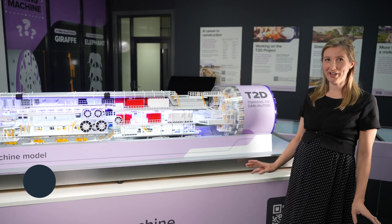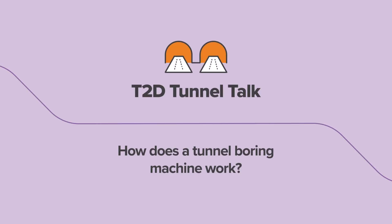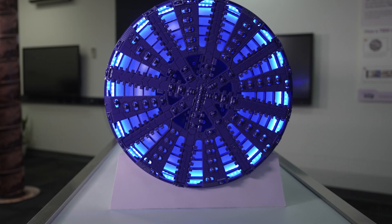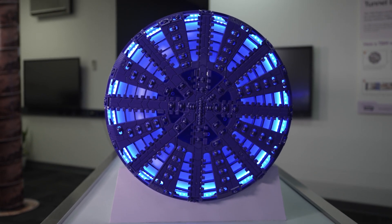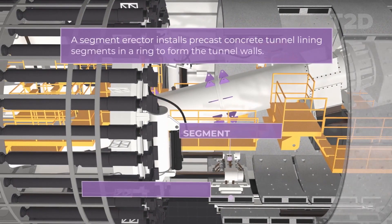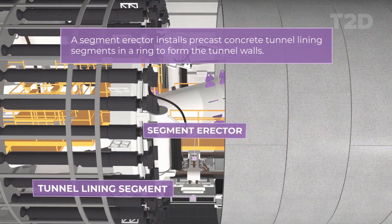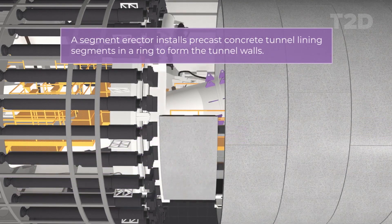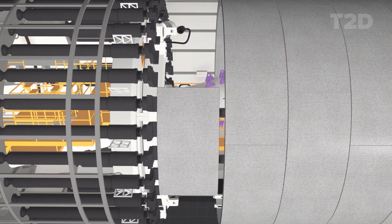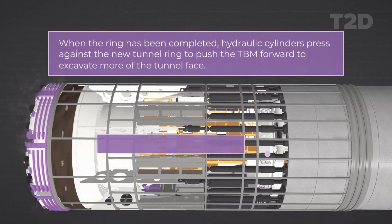This is one of our not so boring tunnel boring machines. At the front here we have the cutter head which chews into the dirt, and the TBM will progressively propel itself forward, essentially digging the tunnel. It does that by laying a series of rings which ultimately form the tunnel lining, and it uses those rings to push off and propel itself forward.